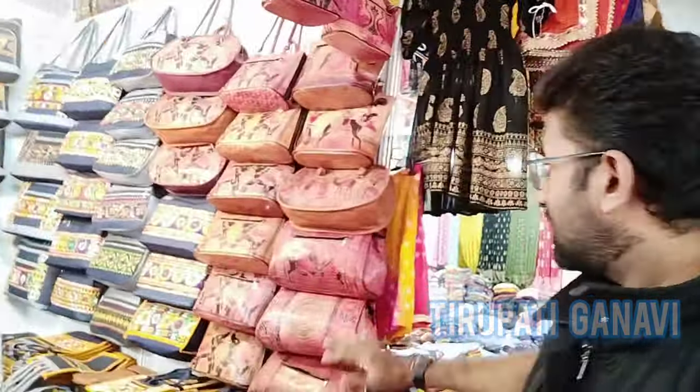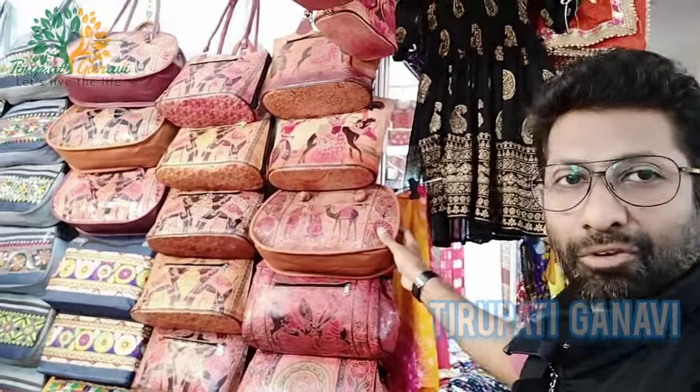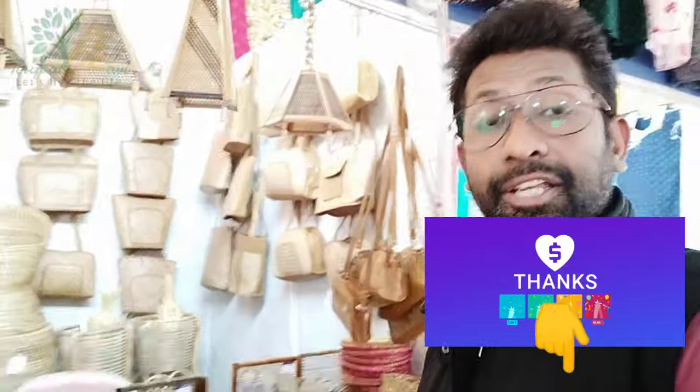Brother confirmed the starting price is 250 rupees and bargaining is allowed - you will get a 10% discount. I'd like to suggest to viewers: whenever you come, try this bag. It's very lightweight and looks beautiful for girls and ladies.